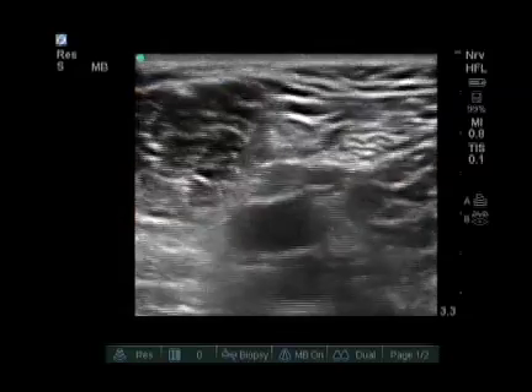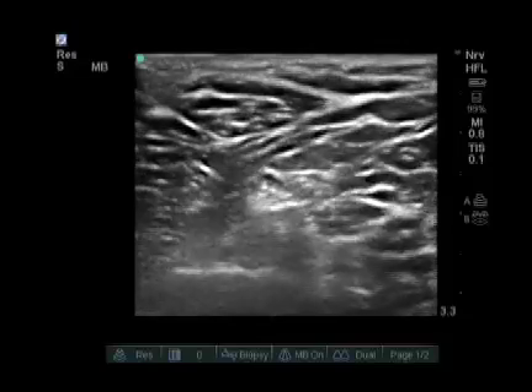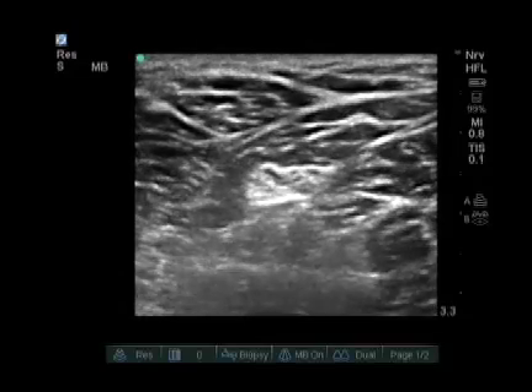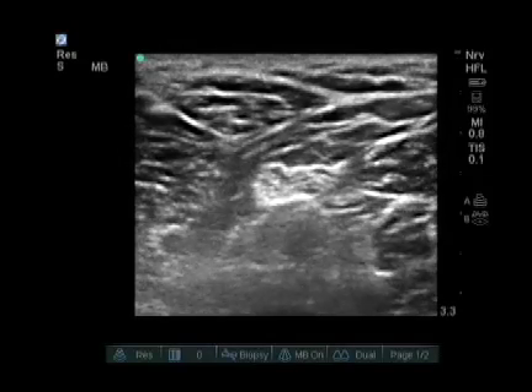As we keep going up the leg, the tibial and peroneal components join into one nerve. Sometimes we block the nerve at this level where the two components are joining. This allows us to get both components with a single injection at the nerve.